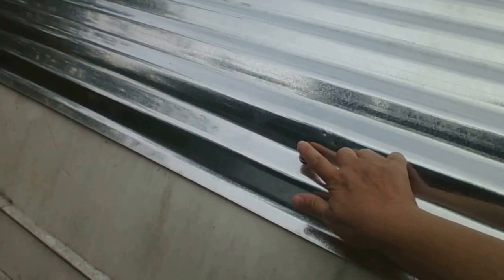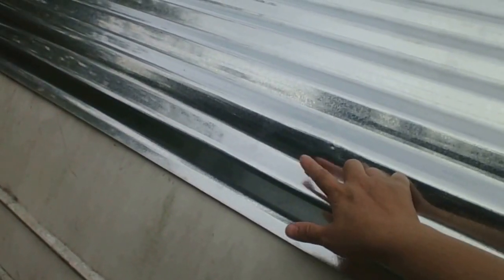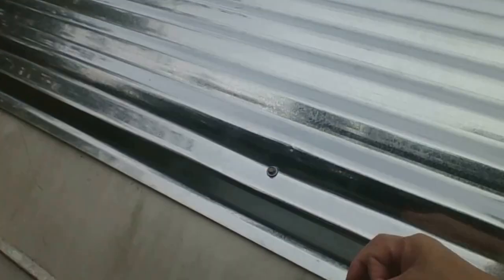I just got home from the doctor's office, but the roof is already done. You just need another case of these tap screws.